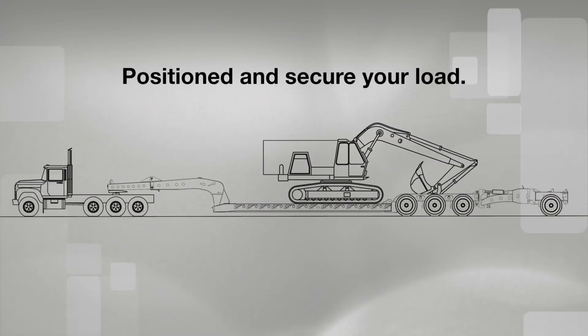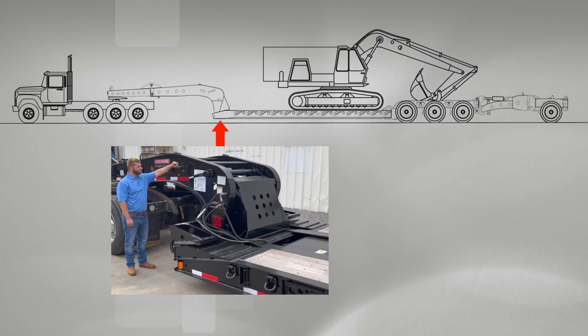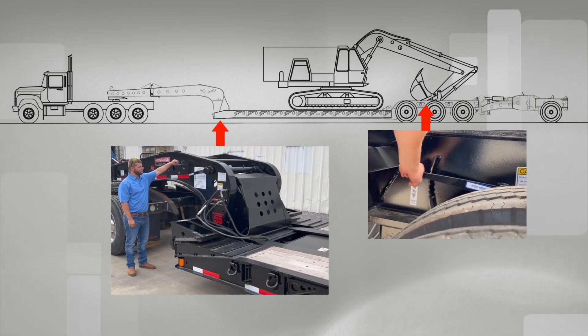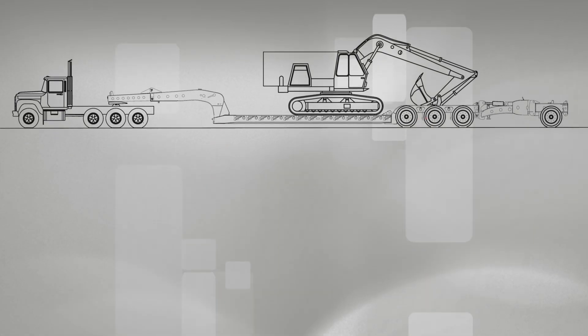After your load is positioned and secured properly on the trailer deck, use the gooseneck ride height adjustment to achieve the desired front deck ground clearance. Then make sure the trailer bogey ride height adjustment is in the center position. Now you're ready to prepare the EQ1 Spreader for road mode.